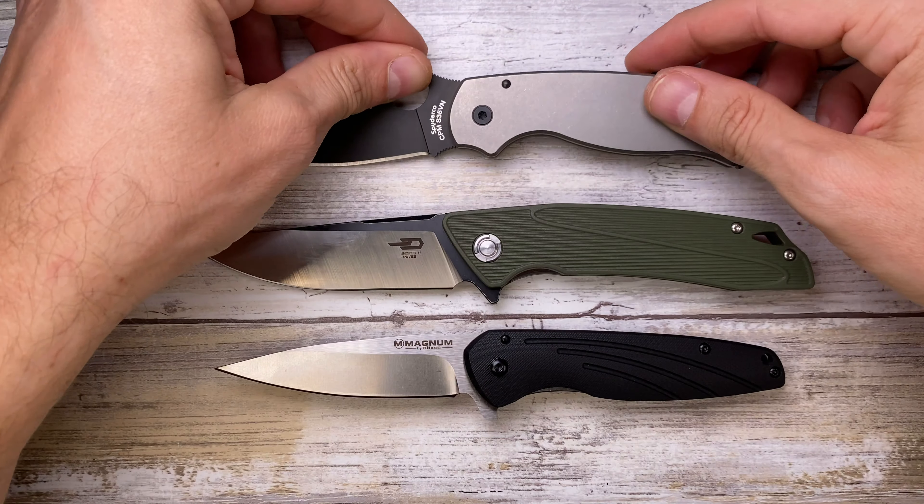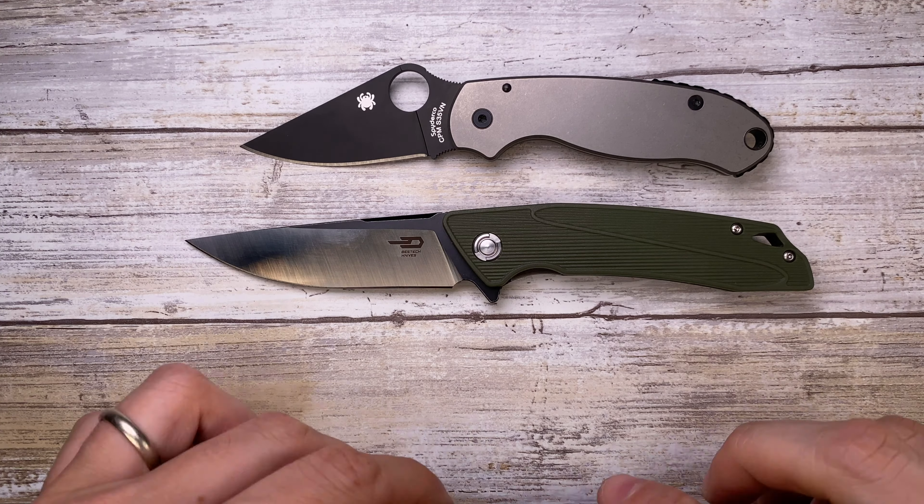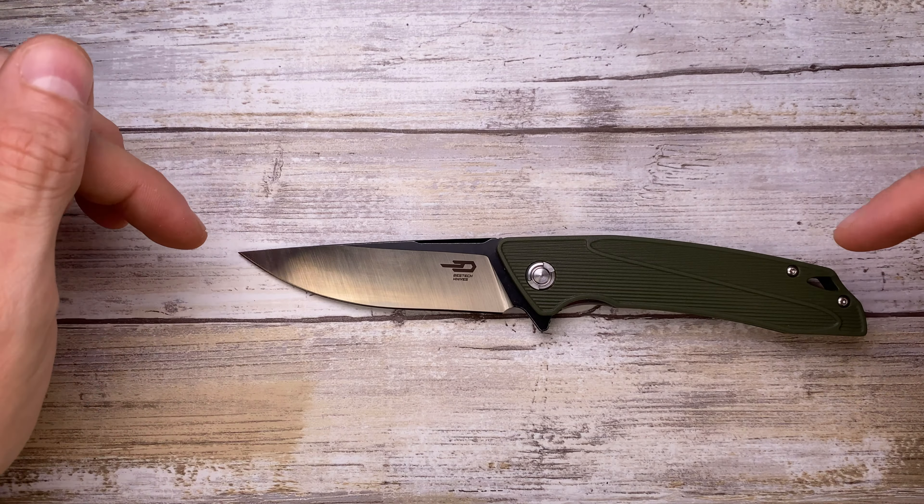Also let's do it up against another option by Boker — this is the Ellipse right there. And let's do it up against a couple options from Spyderco: this is the Para 3, and let's do it up against the Paramilitary 2. Very comparable in size — just a little bit longer than the Paramilitary 2. And since we have it here, this is the Amplitude by Kershaw, and another Boker — the Kilo Romeo. So very interesting inexpensive options for you guys.